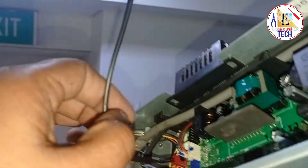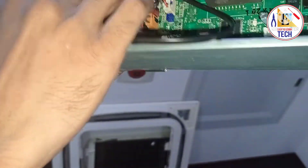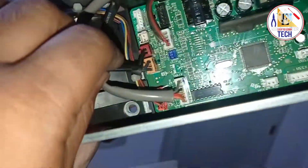Now I have installed the coil sensor. Now I will fix all the cable, water tray, panel — everything. I will install everything. For checking, you can see the video in the link or description — I will provide how you can open the cassette unit for servicing or for changing anything.